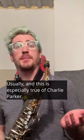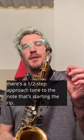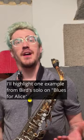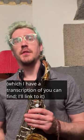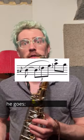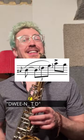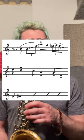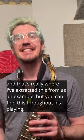Usually — and this is especially true of Charlie Parker — there's a half step approach tone to the note that is starting the rip. I'll highlight one example from Bird's solo on 'Blues for Alice,' which I have a transcription of — I'll link to it. And that's really where I've extracted this from as an example.